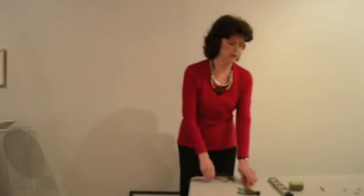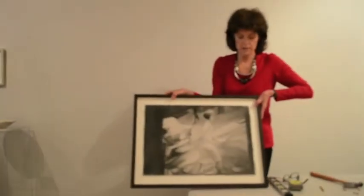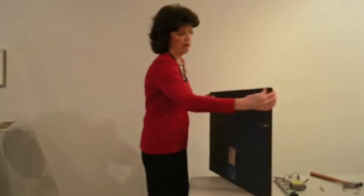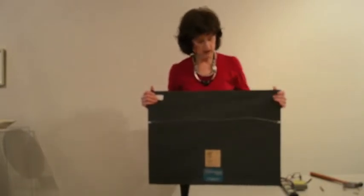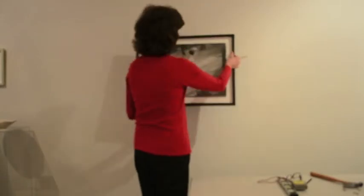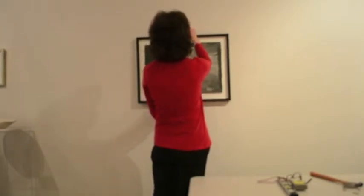The first piece we're going to start with today is a charcoal drawing by Alexander Vlasenko titled Walking Woman. This is a drawing on paper, framed behind glass, with a wire on the back. The first thing we want to do is establish the height of the work by holding it up at a height that's comfortable, where I'm looking right at the image, and putting a little mark on the wall approximately in the middle of the artwork at the height that I want.